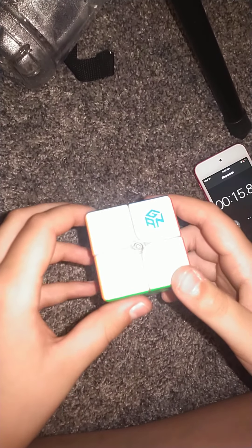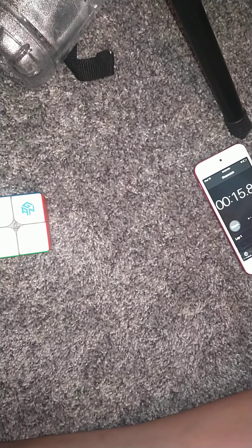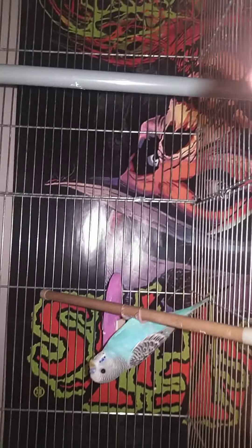So yeah, that was my review on the GAN 249M V2. One more thing though — someone I need to welcome. That's really bright. Someone I need to welcome — this is Mori.